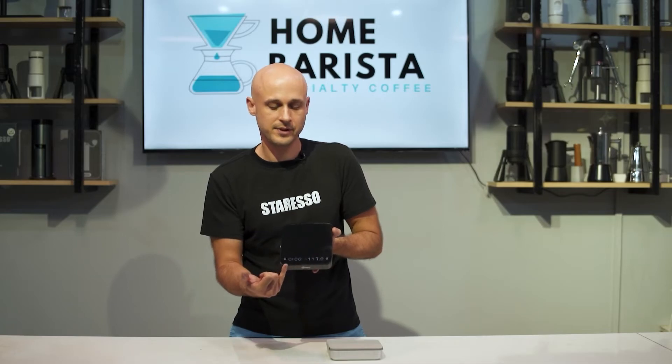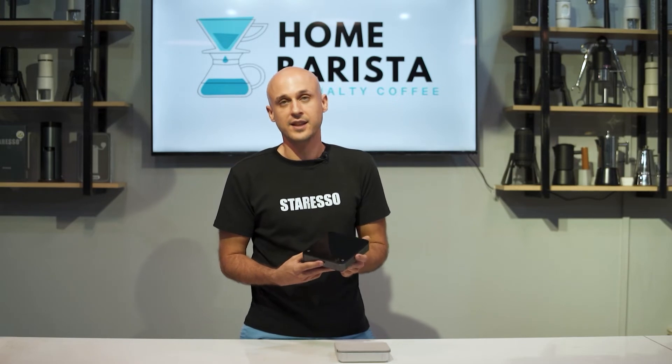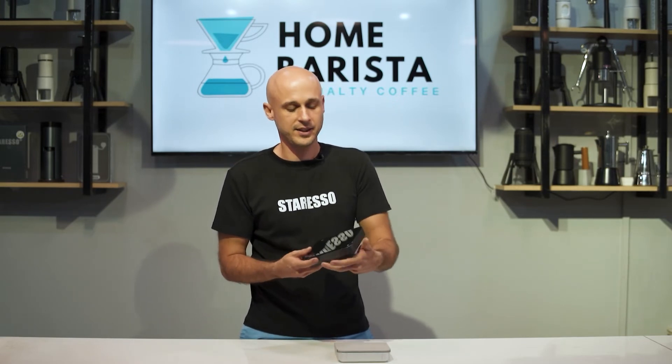We have a timer on the left and a weight on the right. The Hero Smart Scale has a large capacity lithium battery.